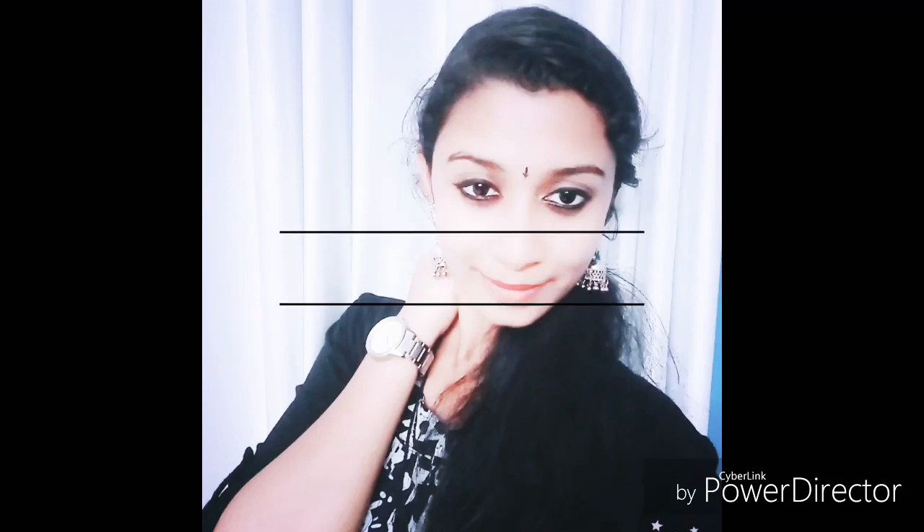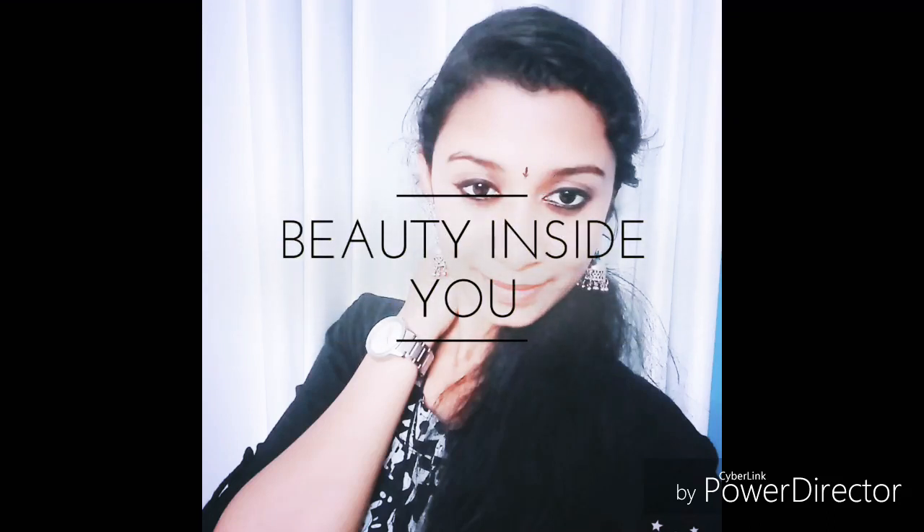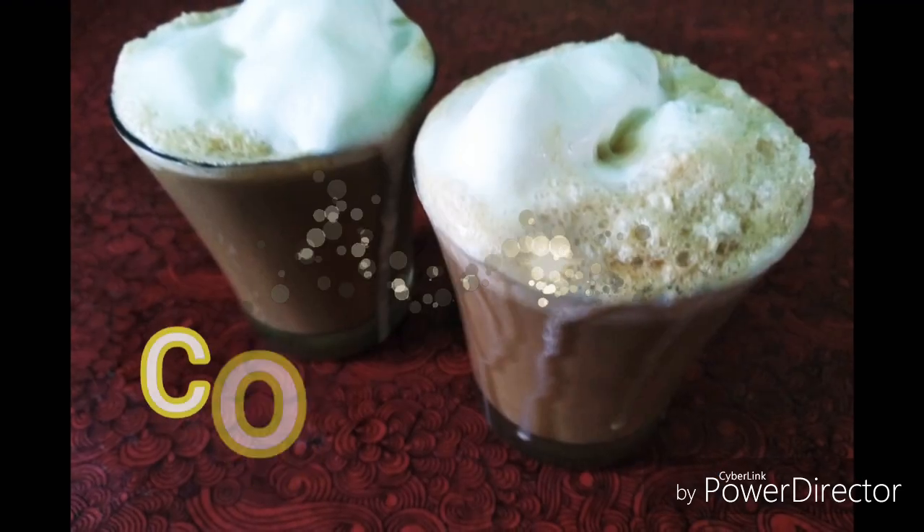Hello friends! Welcome back to my channel! I am here with a recipe of cold coffee.